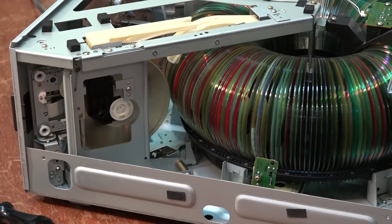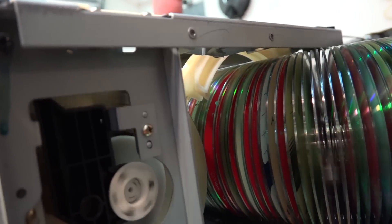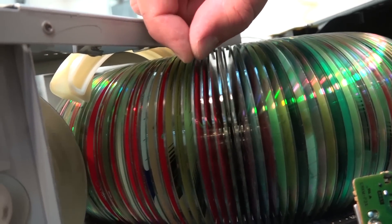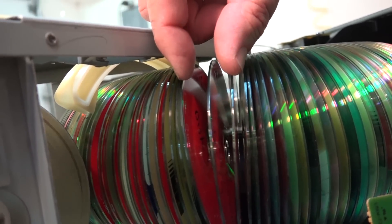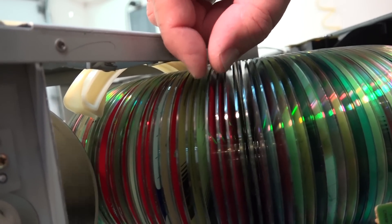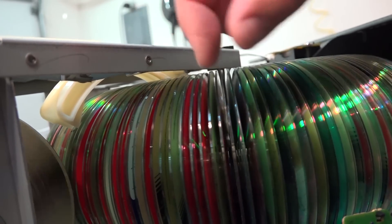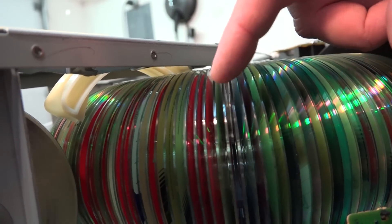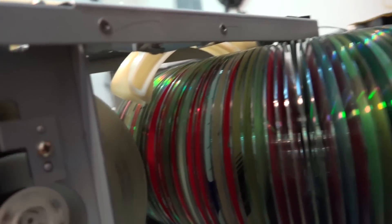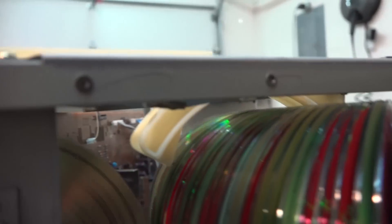Let's get a close-up look at the actual mechanism in operation. This arm here is actually a disc spreader. What it does is before it chucks the disc, it actually opens the discs up so that the arm can grab a disc. This is a 200-disc changer. Sony actually made one that held 300 discs and I even think they had a 400-disc changer as well.